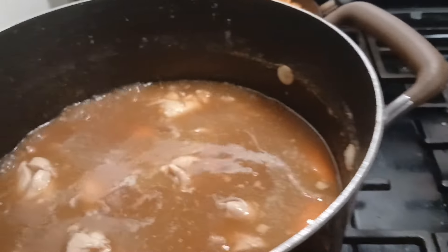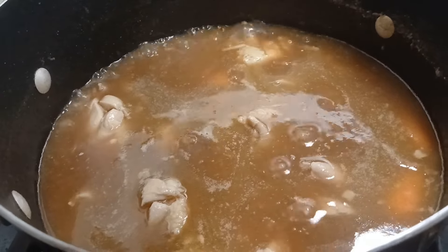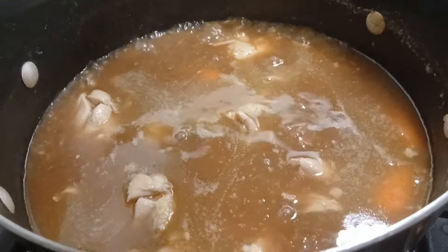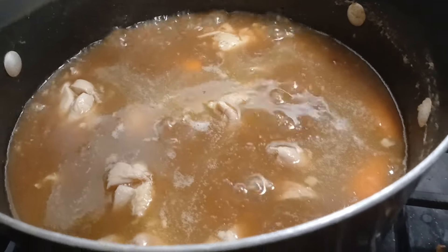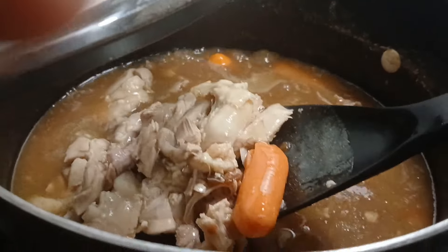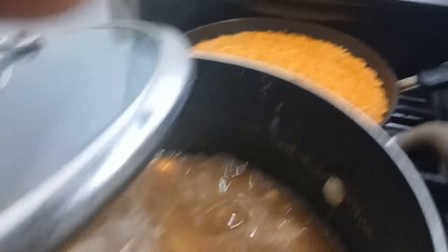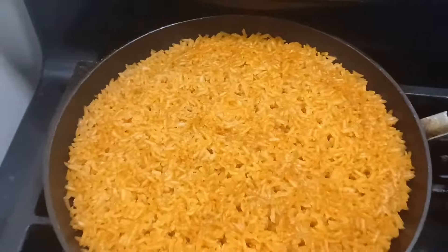This is what my chicken thighs look like. I added the gravy packets — brown gravy in here. I ended up adding some carrots just so we can have some kind of vegetable in there. Gonna let them soften. And this is what my Mexican rice looks like — it's been a while since we had this.